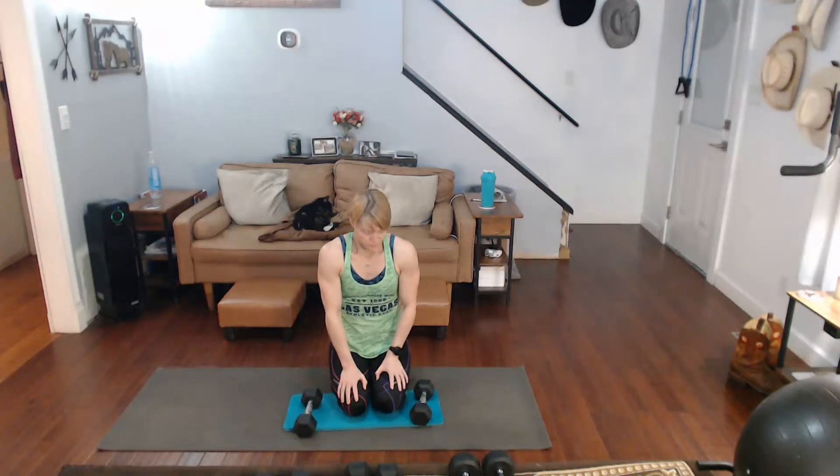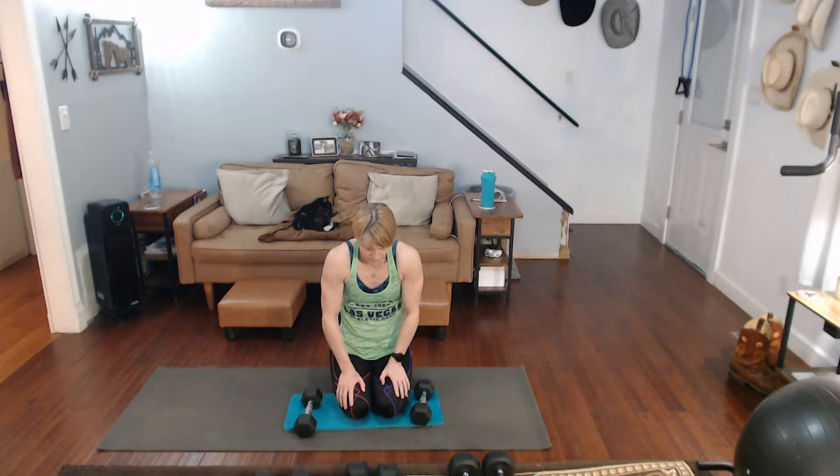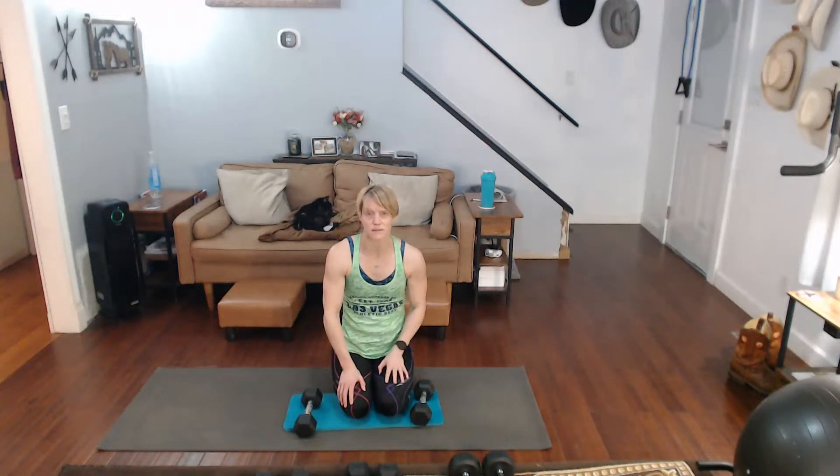We're going to do side laterals — regular, and we're going to do pours at the tops. For these I'm only going to do two different variations this time. Otherwise it's leaning and other things like that — I'm getting enough from that. We're going to do 15.